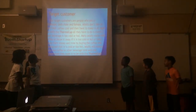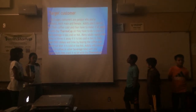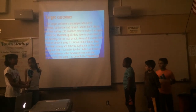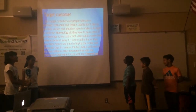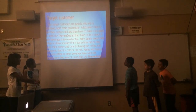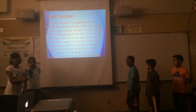Our target customers are people who are in adulthood, both male and female. Adults don't like to have their coffee cold and then have to make it all over again. But with a thermal cup, all they have to do is check if their beverage is too cold or hot. Many adults waste their coffee or throw it away if it is too cold or hot, or they waste their money and time by buying coffee and finding out that it is cold or too hot. Adults will have a very nice coffee or other beverage time with the temperature they want with their thermal cup.